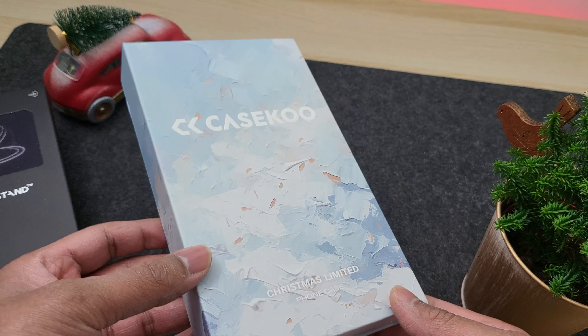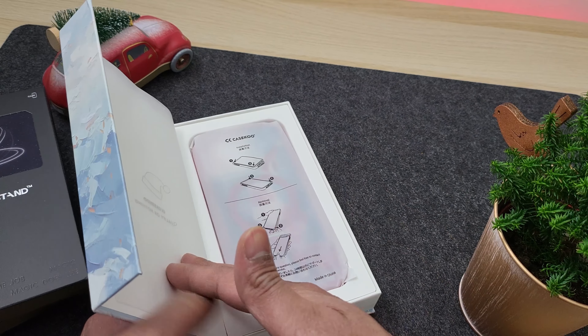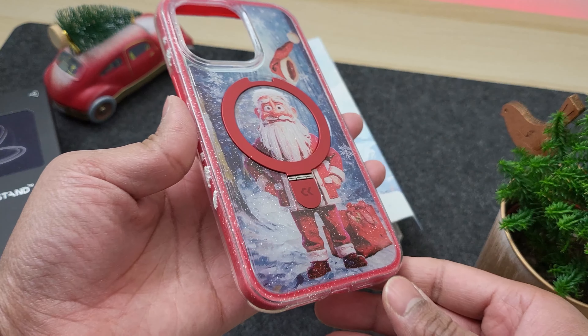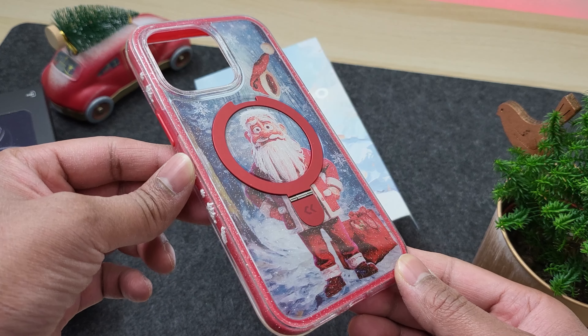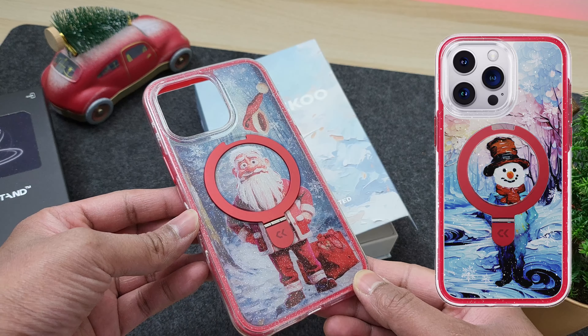You get the case in this nicely presented gift box which has got a magnetic flap. Inside you have the case and just look at this guys — isn't this awesome? Right away you can feel that amazing quality of the case. I have the case with the Santa print but you can also opt for a snowman design.